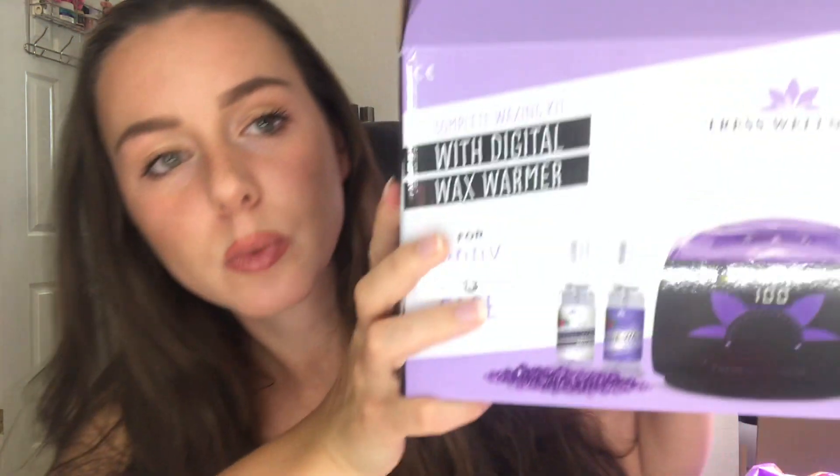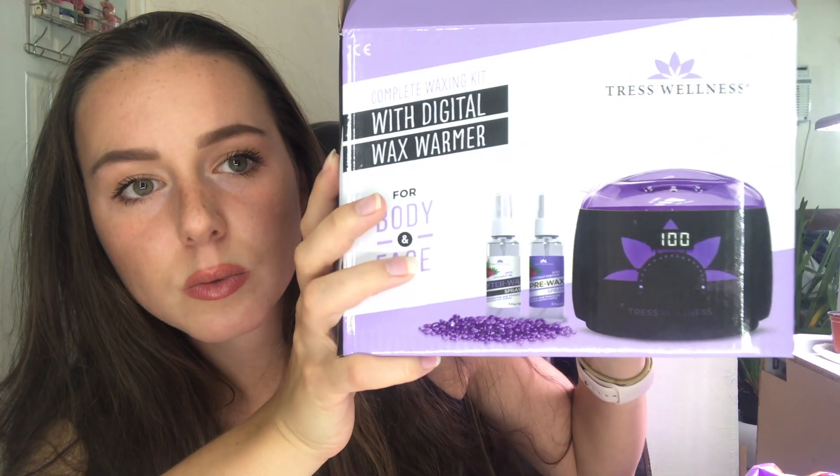I haven't actually used an at-home waxing kit, so I'm very excited to try this. This one is by Tress Wellness. This is what the packaging looks like — super cute — and it says everything you need for waxing on the actual packaging too.